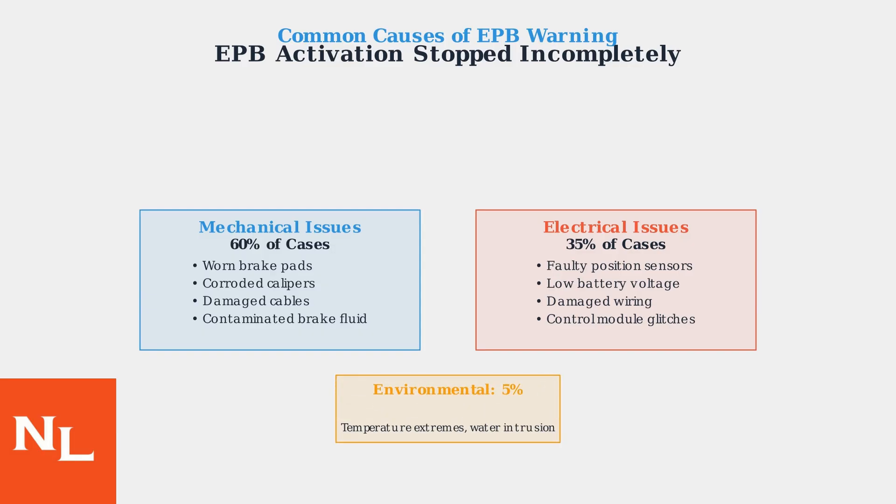Environmental factors account for the remaining 5% of issues, including extreme temperature conditions affecting motor performance and water intrusion in electrical components.